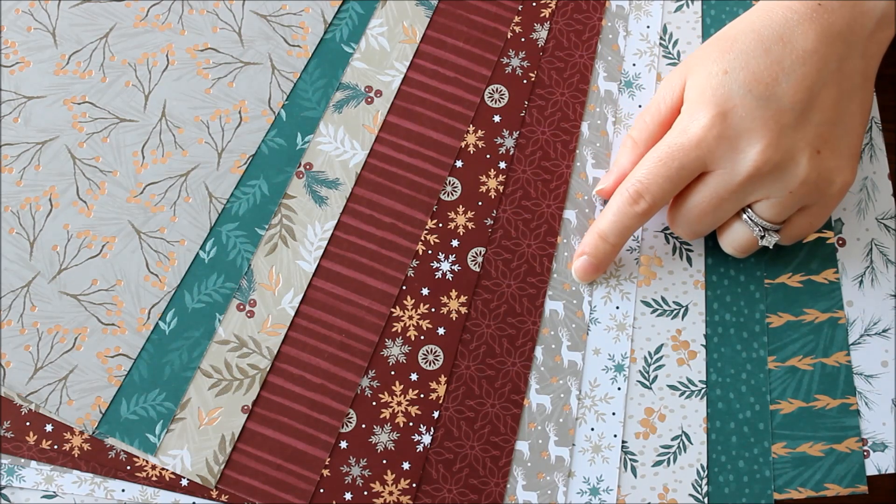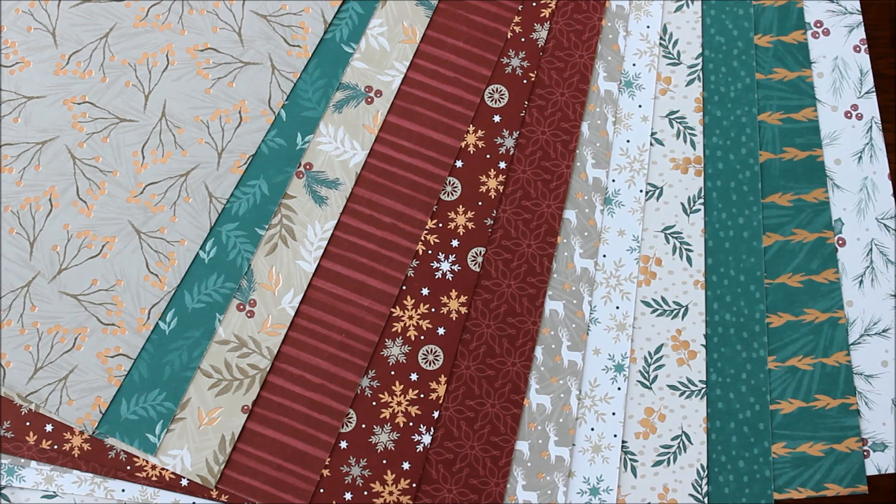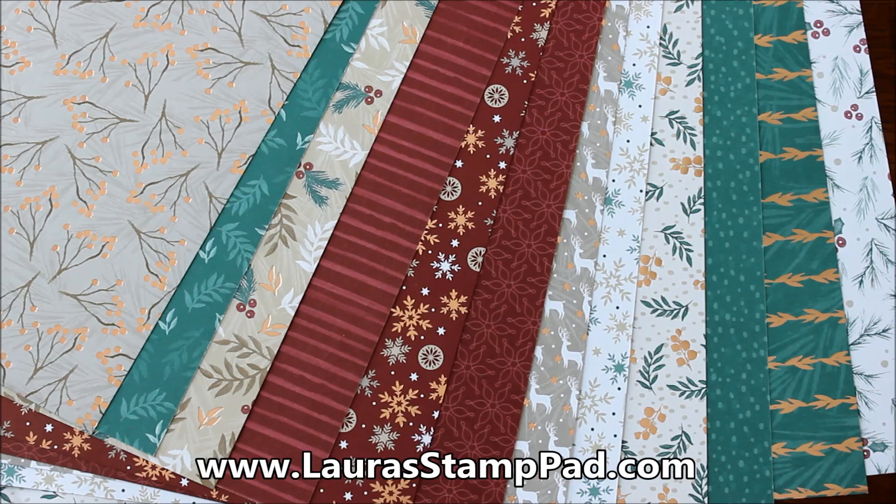I can't help but love the shiny side — I just love a little bit of bling. Don't forget to check out my blog, laurastamppad.com, so that you can see samples created using this paper, as well as other things from the Holiday Mini Catalog. Don't forget to give this video a thumbs up if you liked it. Be sure to subscribe if you're new, as I will be posting every Tuesday and Thursday, as well as posting all of the other Designer Series papers from the Holiday Catalog.